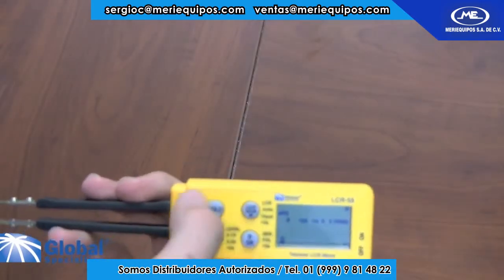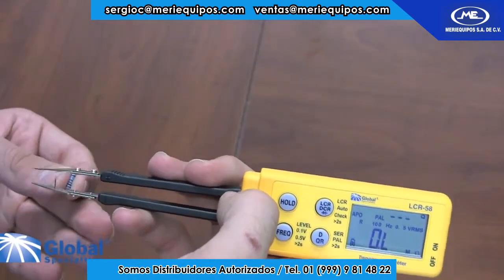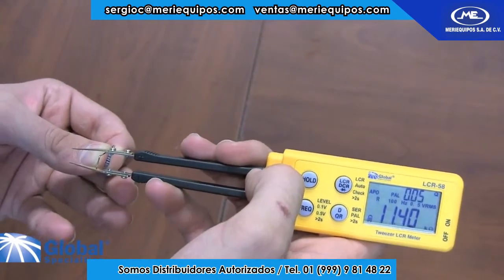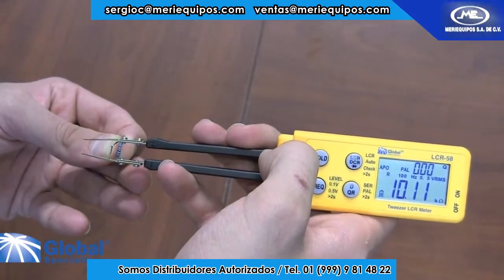Now let's try resistance. Here we have a 10 kOhm resistor with an accuracy of 1%. As you can read on the LCR58, our result of 10.11 kOhms is very, very close.